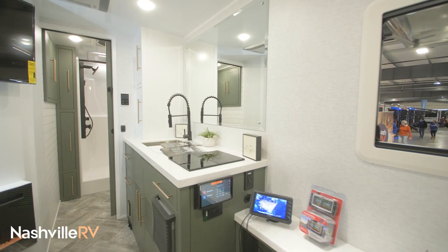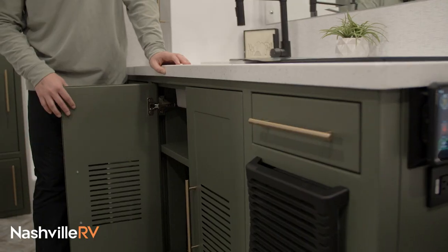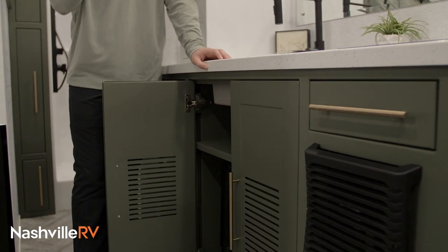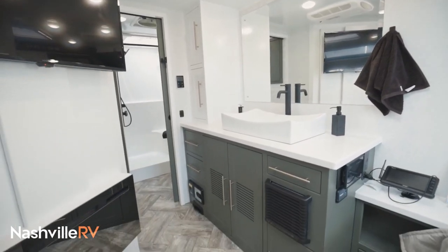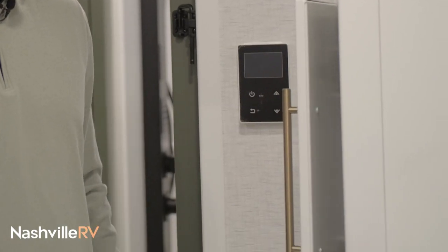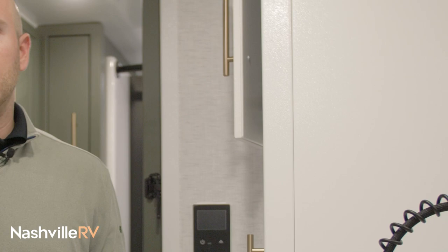Here's your indoor kitchen area. We'll give you a drop-in sink, an induction cooktop, and we do offer you a small fridge as well so you don't have to go outside. As you look around, you'll notice that the cabinets are all aluminum — nothing in here is wood, absolutely no wood on this unit whatsoever. Everything is soft close.